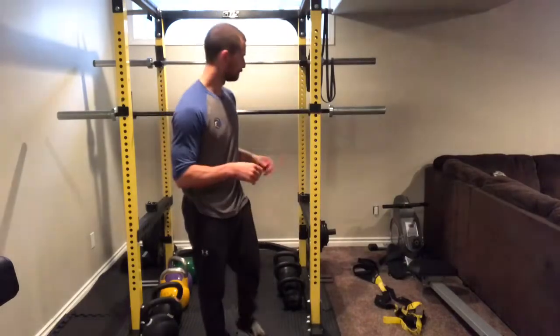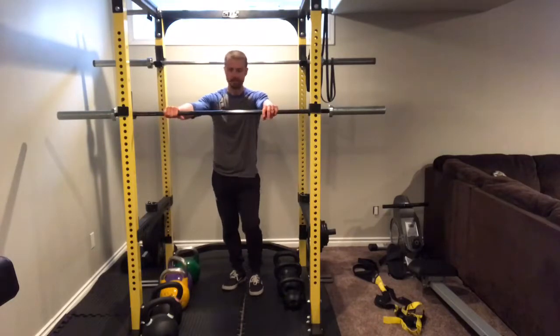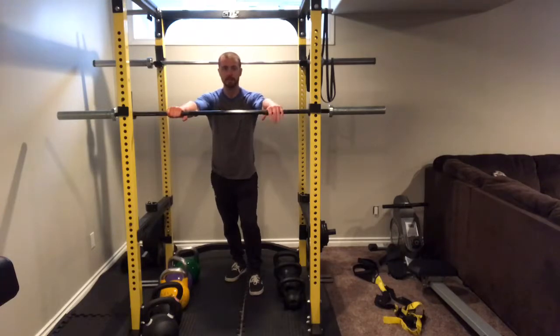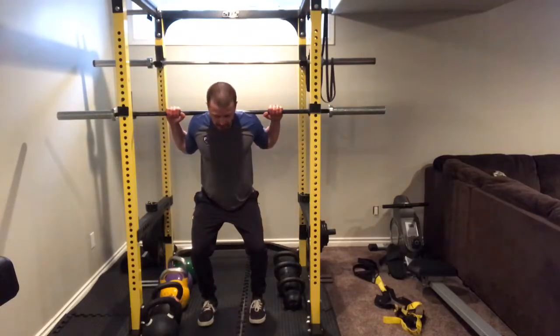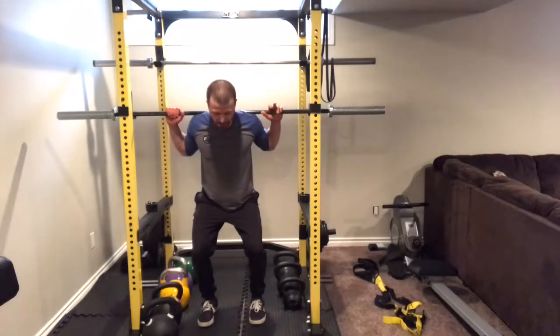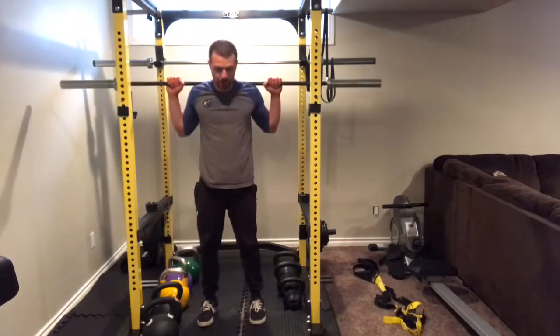For the back squat setup, set your bar up at about chest level. Take your hands just outside of shoulder width, and actively pull yourself underneath the bar. Get tight between your shoulders, screw your hands into the bar, and bring your feet underneath. The bar sits across the back of your shoulders — either in a low bar position across the back of the shoulder blades, or a high bar position slightly higher on the shoulders. From here, squeeze your butt, get your abs tight, pull your ribs down, tuck your chin, and stand.